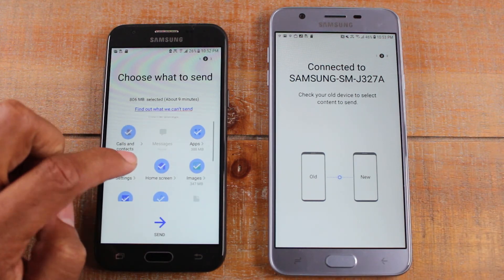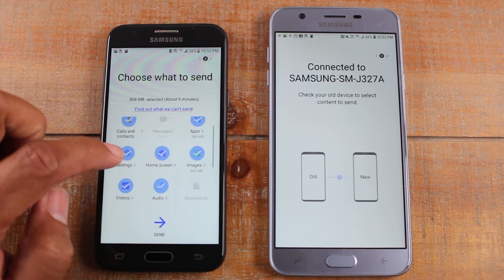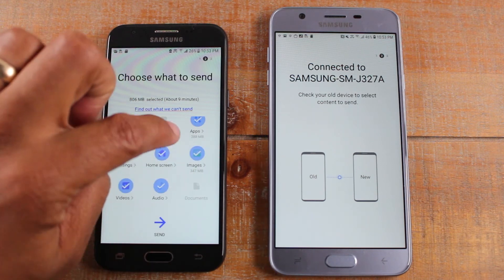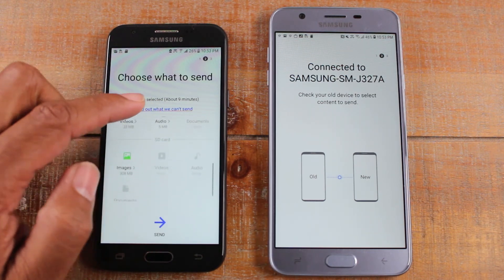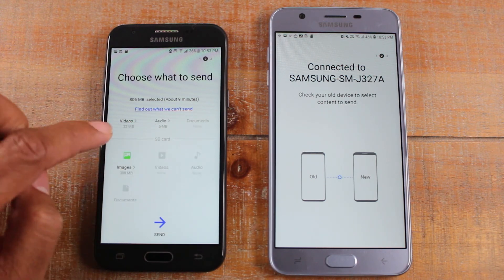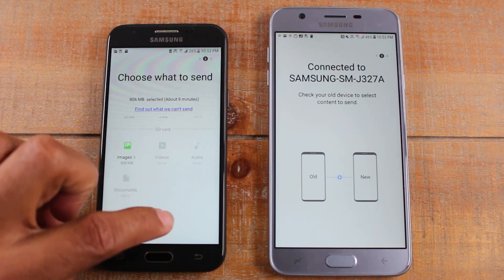On this side you can see it will take your call log, your apps, your settings, your home screen — so if you have a special wallpaper on your phone it'll take that — as well as pictures you have downloaded, videos, and audio files. And if you have a memory card, you can also have it pull the memory card files and transfer those too. So we're going to hit Send.